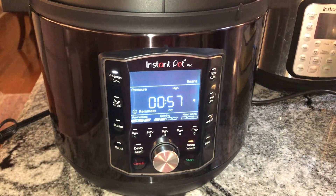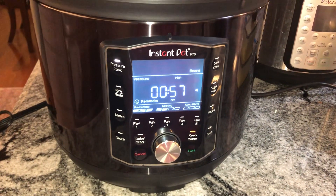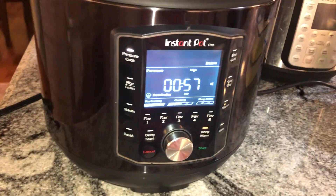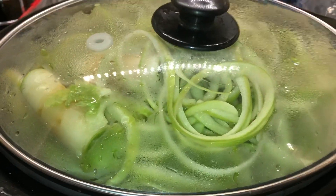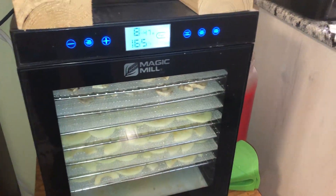You know it's a serious kitchen for cooking and food preservation when you got the Instapot cooking some chicken and you got one, two, three crockpots going at once and a dehydrator. So we got mushrooms and apples.